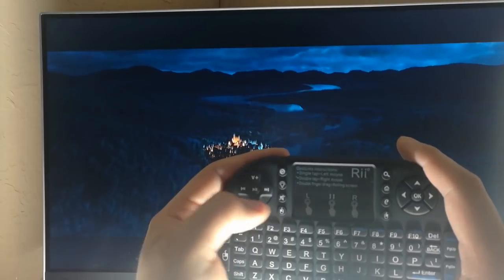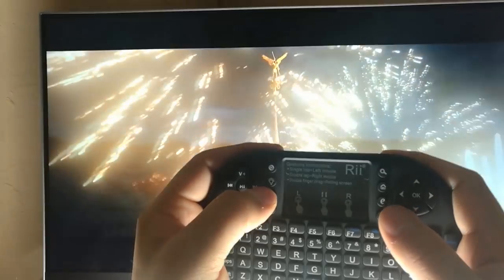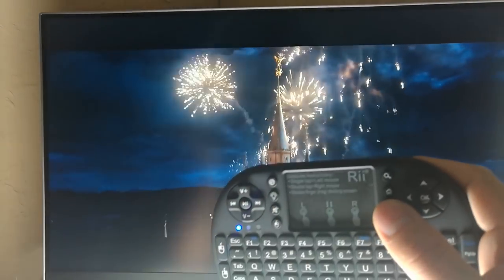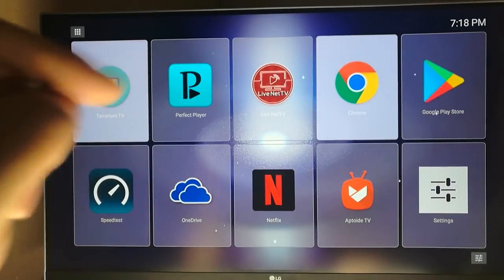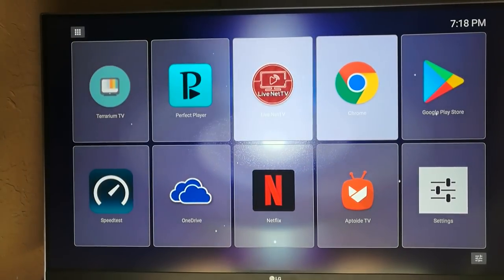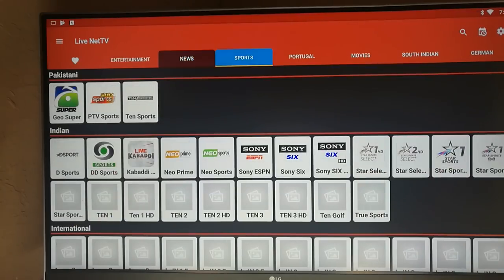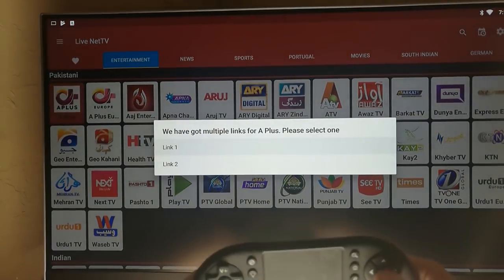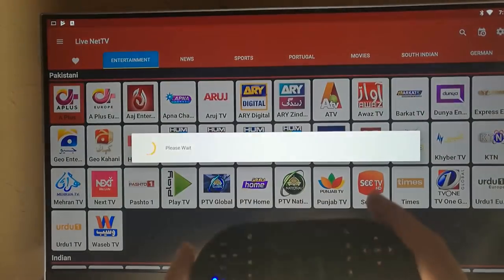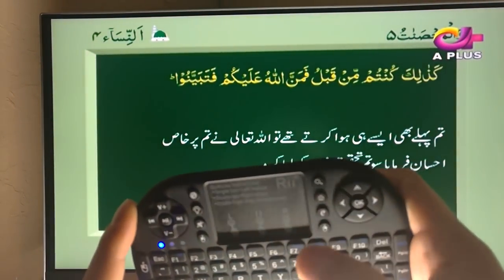The skip buttons might work for other applications that support back and forward, but most viewers watching this are probably using apps like Terrarium TV, Perfect Player, or Live Net TV — a good free live TV application that works well with the directional pad and is very responsive to the controller.